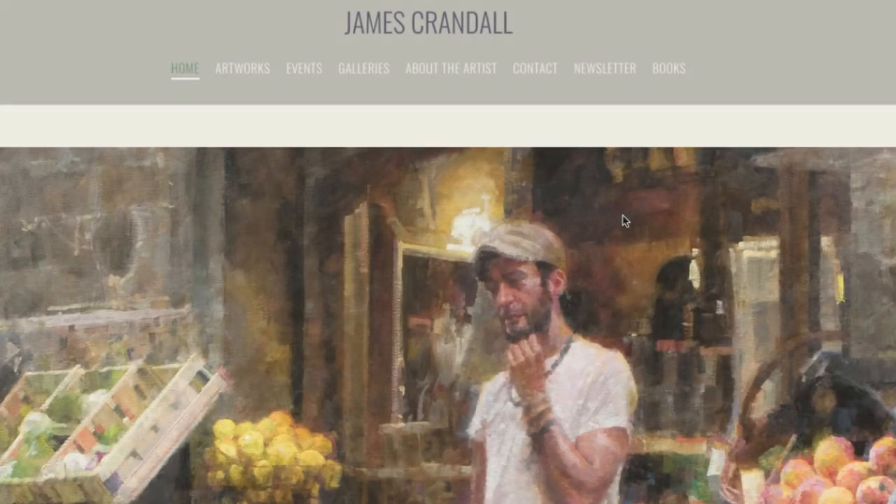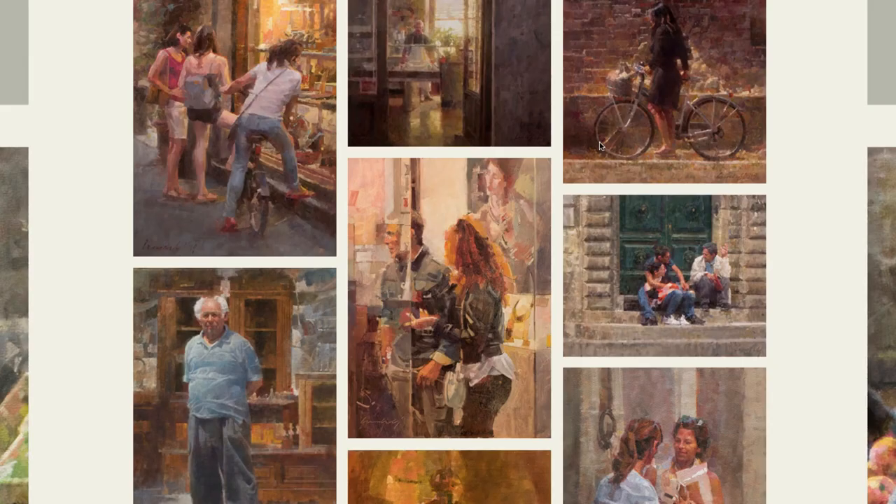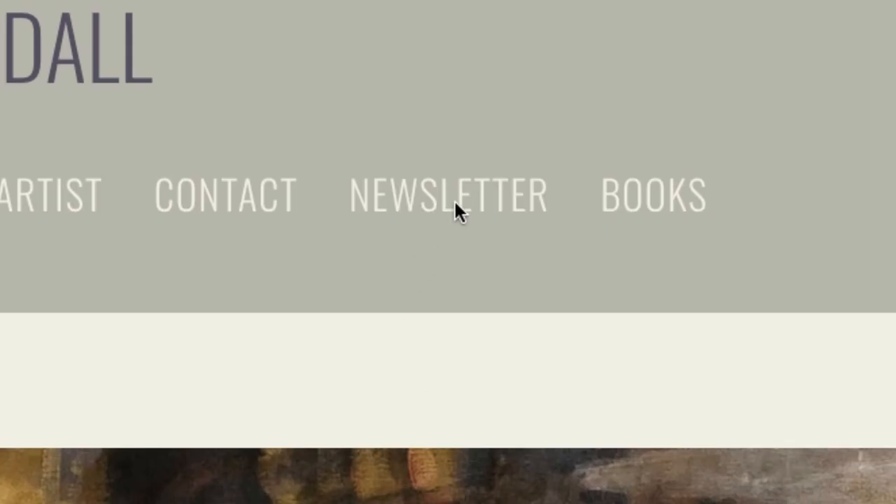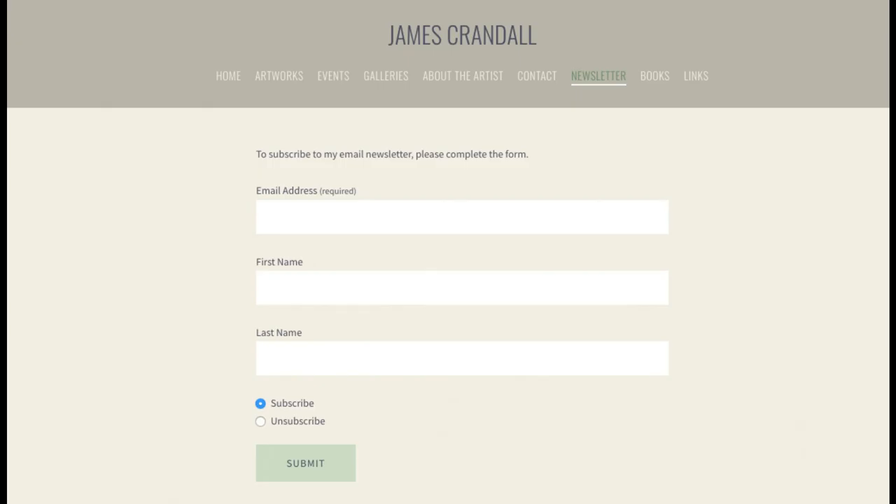Don't forget to visit my website at jamescrandle.com to get occasional updates on new paintings, shows, and workshops. Just leave your email address to join the newsletter list.